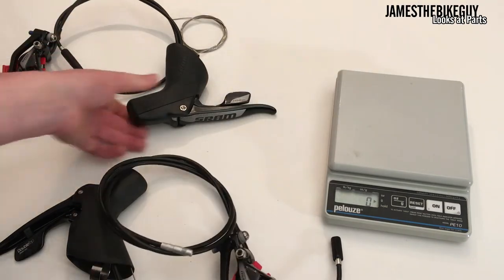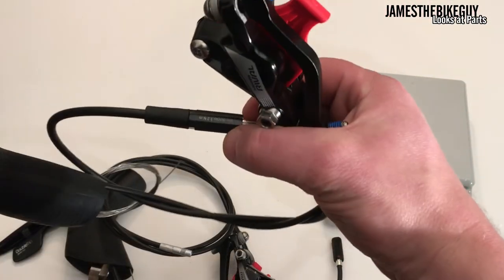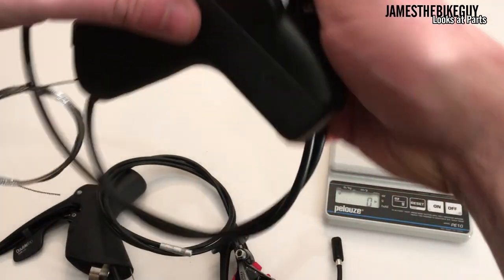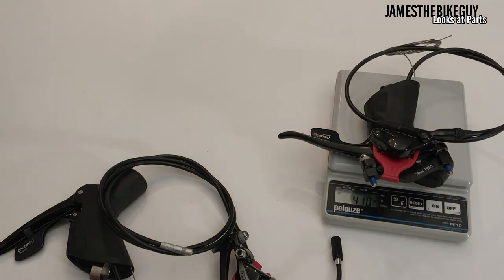We'll also take a look at the front brake and caliper. With the connect-a-ma-jig torqued down to 12 newton meters, the entire unit together weighs 410 grams.